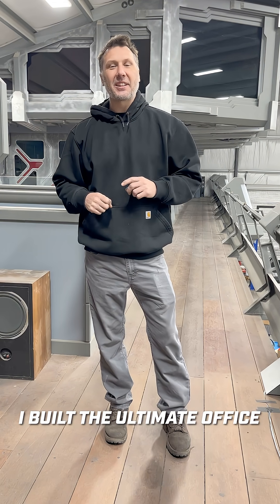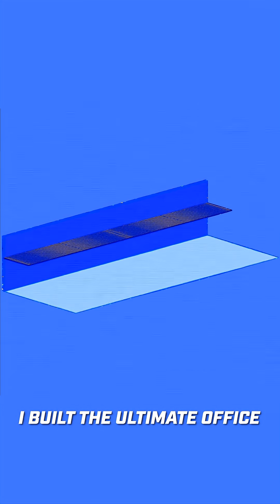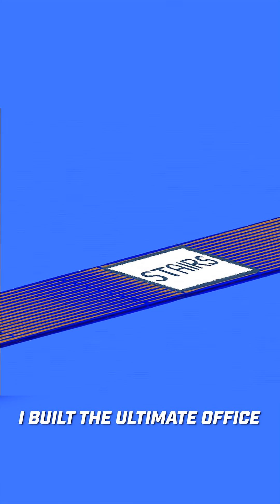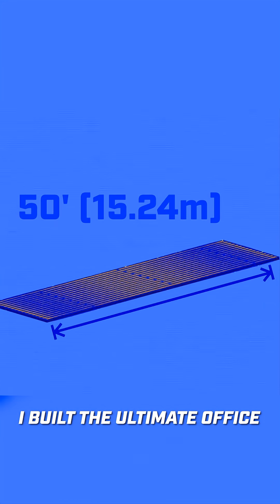It's day 101 of building the Sci-Fi office space. Now that the mezzanine's done, I need to figure out where the office is going to live. I have stairs in the center, and one half I want to save for storage. That leaves 50 feet on the other side that's free.